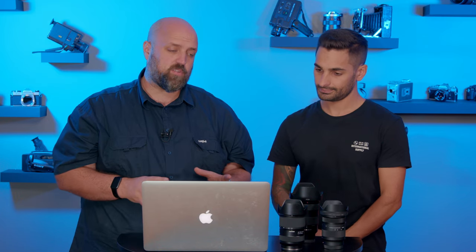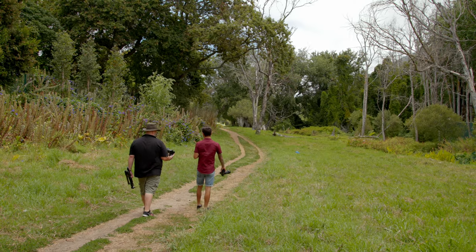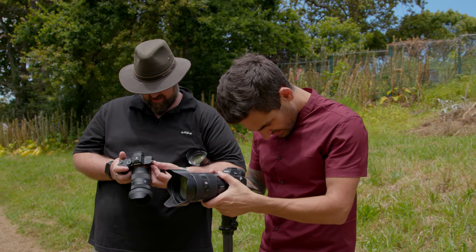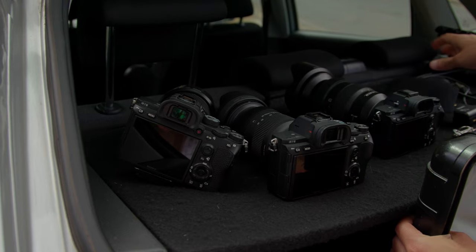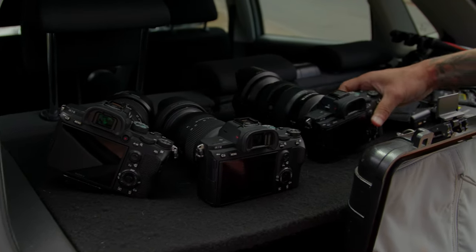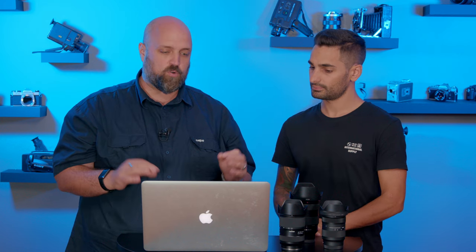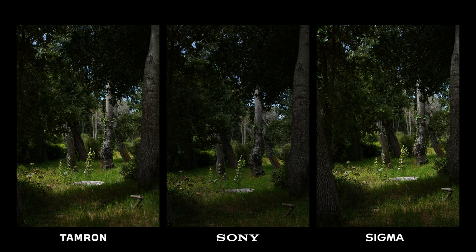Now we're going to look at some of the images that we took with these three lenses. Just for reference, these images are all of the exact same subject matter, and they were shot on three different bodies so that we weren't changing lenses all the time. All of the bodies were Sony A7 IIIs with exactly the same firmware version, the same settings, just to try and keep it as uniform as possible.